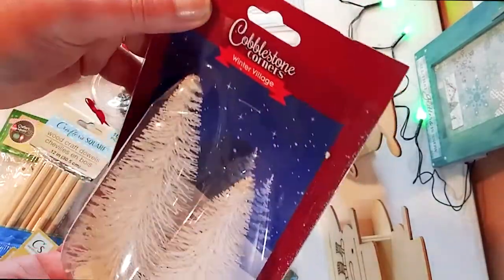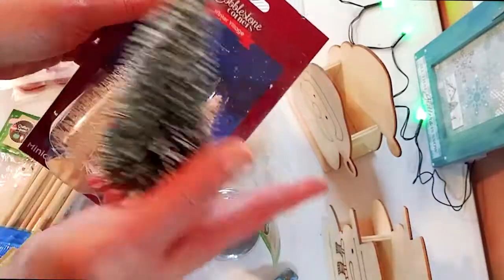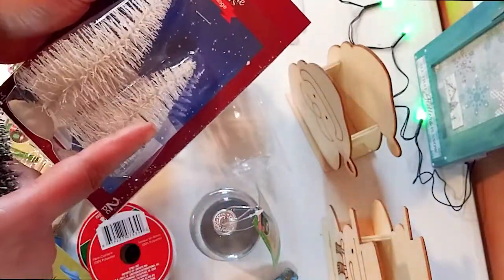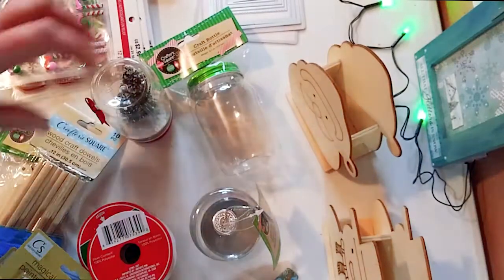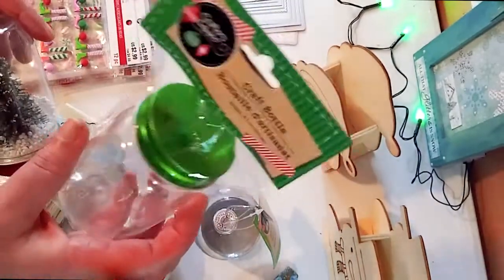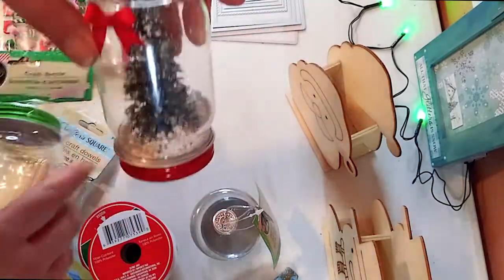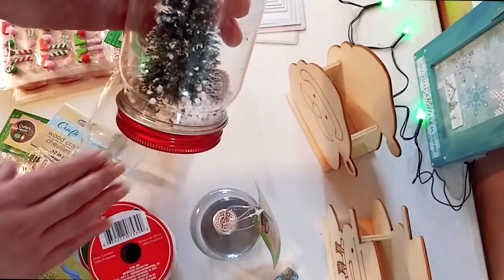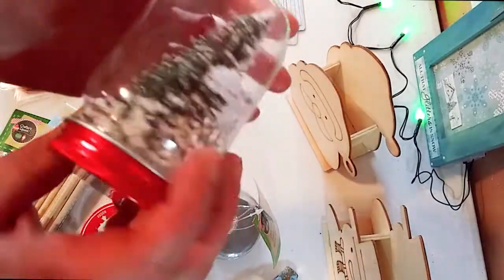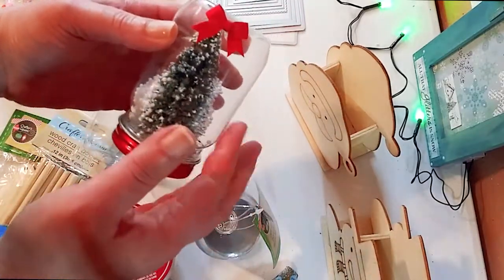I got these cute little trees — two sets, one in white and one in green. With the smaller green one, I made this little craft jar bottle. I'm using it to make cute little trees — it's kind of like a snow globe. I put some fake snow in there. It was so simple to make, just a cute little idea for decorations.